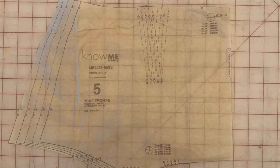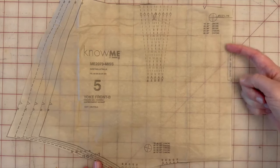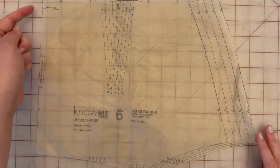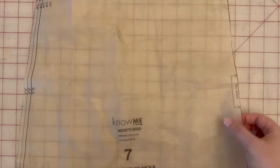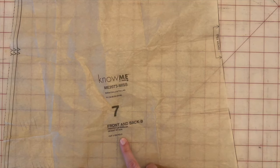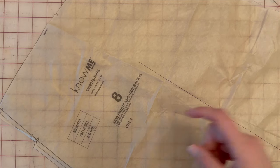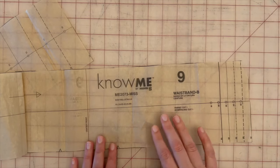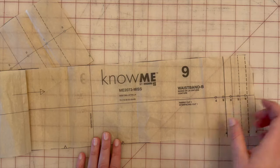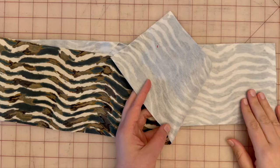View B has five pattern pieces starting with piece five, the yoke front — cut on the fold, cut one. Piece six is the yoke back — also cut on the fold, cut one. Piece seven is the front and back — cut on the fold, cut two. Piece eight is the side front and back — cut four. Piece nine is the waistband — cut one in fabric and interface this piece before we start sewing.